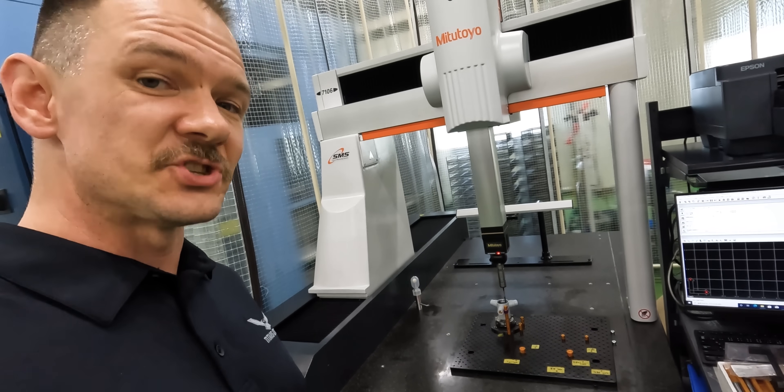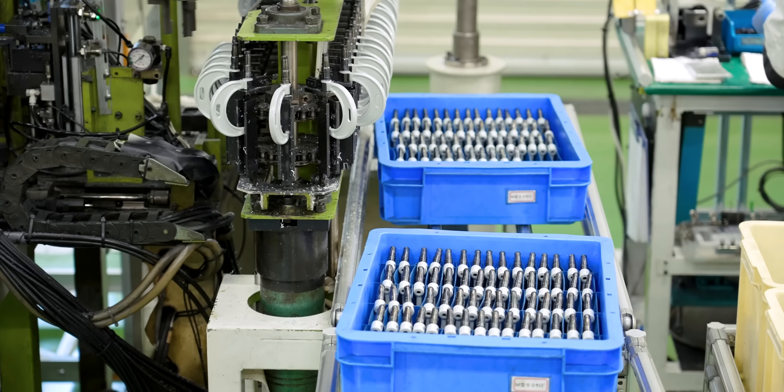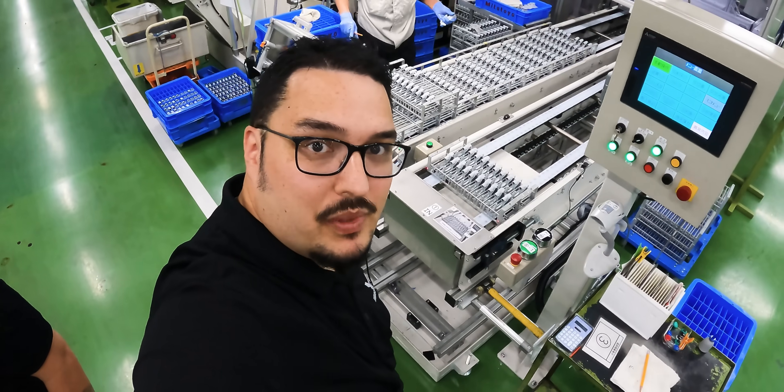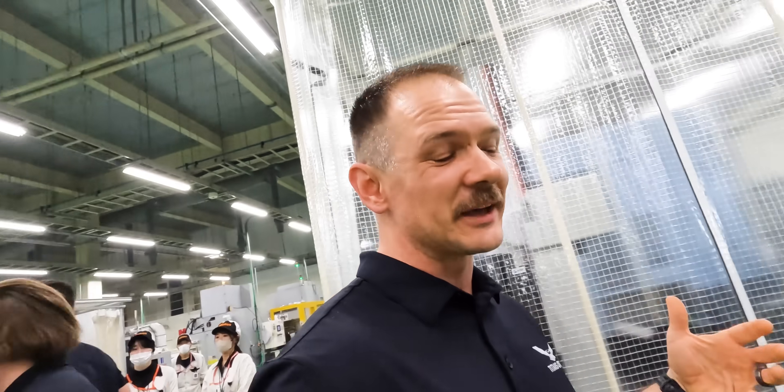Every step of the way gets checked. Every step of the way, quality matters. Rows and rows of micrometers all lined up there, and no matter where you go, you're going to see the best of the best.